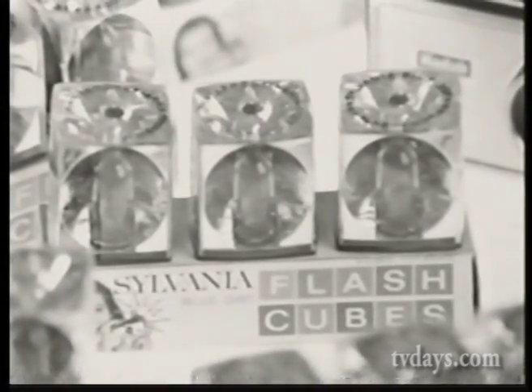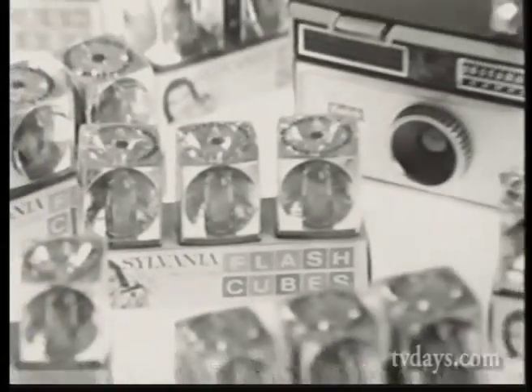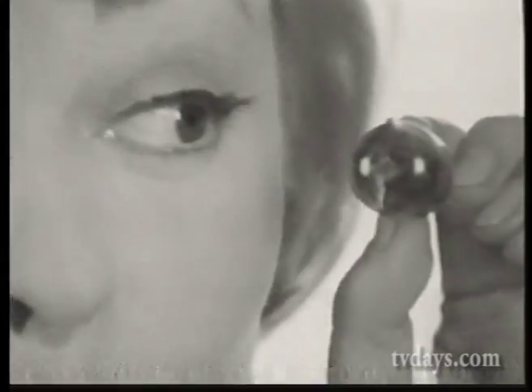So I bought lots of them. Maybe I'll stuff Christmas stockings with them! What about regular flash cameras? Sylvania Blue Dot Flash Bulbs. When the dot is blue, the bulb is good. Blue dots for sure shots.